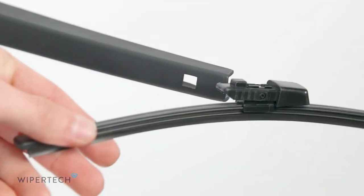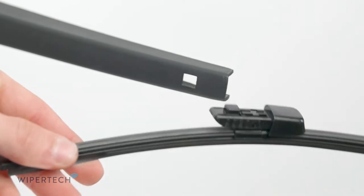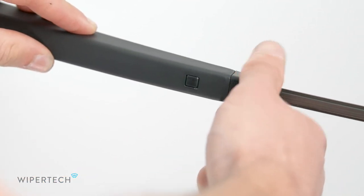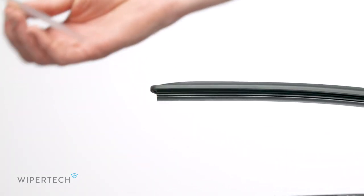To fit your new wiper blade, line up the connector with the wiper arm and firmly push the wiper in until it clicks into place. Be sure to remove the plastic protector sleeve before use.